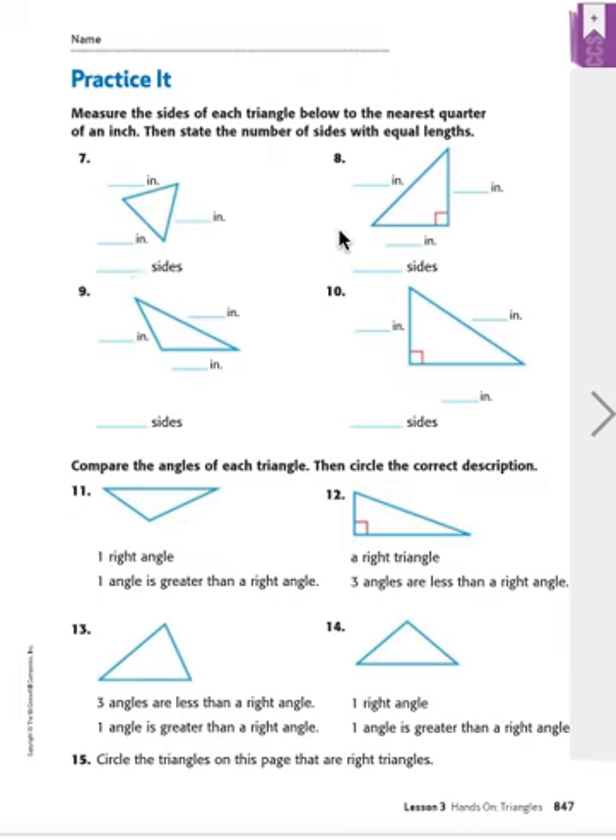Let's go to number 8. As we look at this one, we can see these aren't the same lengths. So let's go ahead and measure to see what they are. Let's do the long one first, from here to here — see if you can measure that.